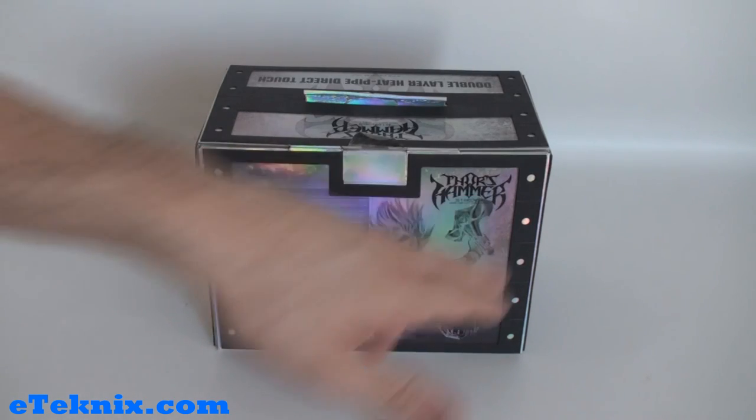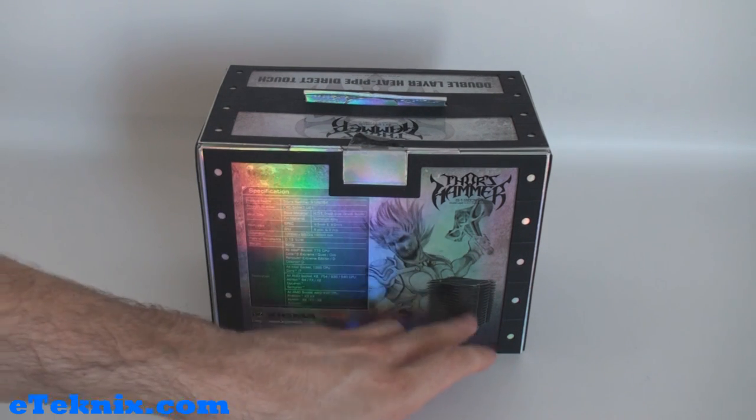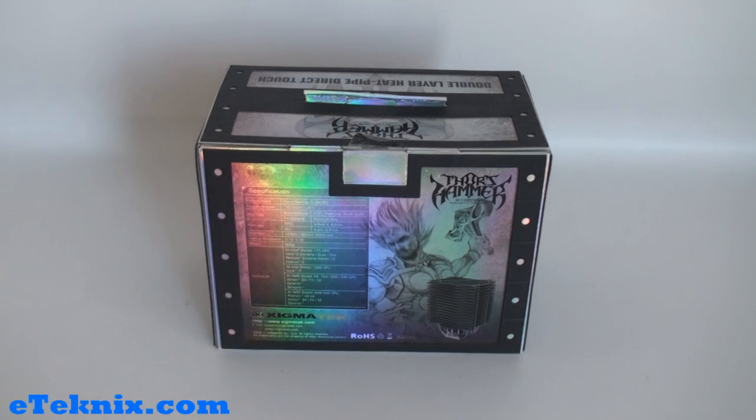On the back of the box it has got the Thor's hammer logo again with a man — I'm guessing he's Thor — with his hammer, and there is a picture of the heat sink itself. The Zygmatech logo appears once again with the website address and the full specification, telling you what the heat sink and heat pipes are made out of, dimensions, weights, and the application. This includes all Intel socket 775 CPUs, all Intel socket 1366 CPUs, all AMD socket K8 754, 939, 940 CPUs, and all AMD socket AM2 940 CPUs, so it does support the latest Intel and AMD — though sadly no mention of Core i7 on socket 1156.